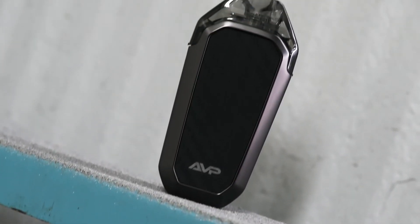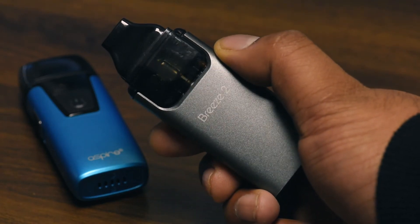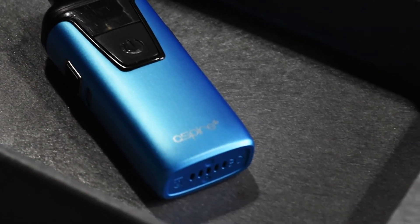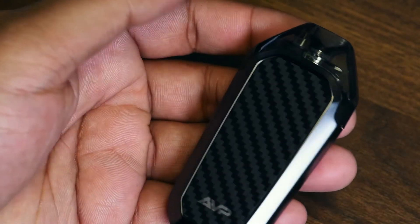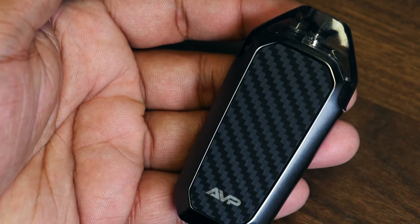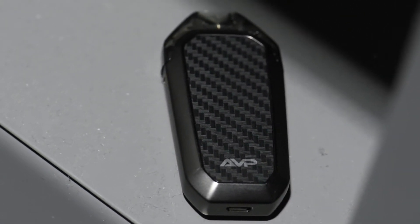After using the AVP for some time, it's easy to say this is the best pod system Aspire has released. Something I wasn't a fan of on the Breeze 2 and Nautilus AIO was how plasticky and cheap feeling they were. The AVP is mostly composed of metal and is surprisingly heavy for its size — it really has a premium feel in the hand. The look is very clean, and the carbon fiber is a nice change from the resin finishes we've been seeing a lot lately.